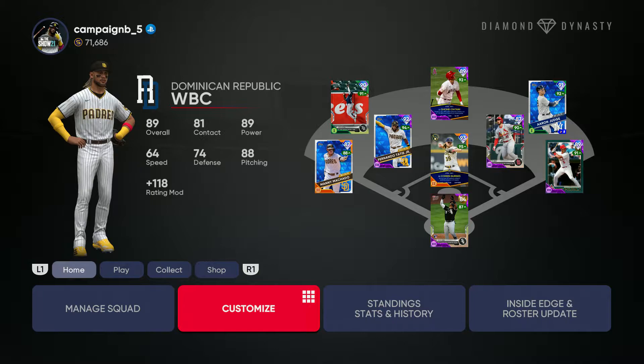What's good YouTube? It's your boy B-Camp. Today I'm starting my World Baseball Classic Uniform Series where I create World Baseball Classic uniforms. Today we got Dominican Republic, man. We're starting off right.